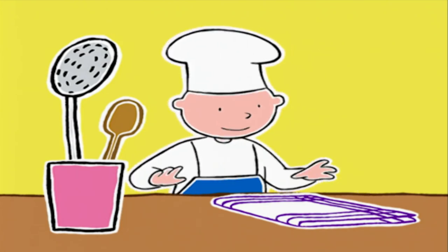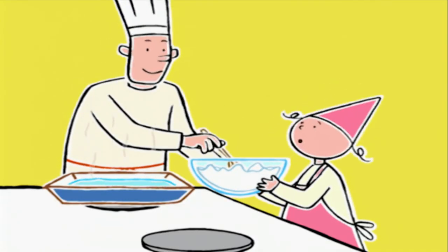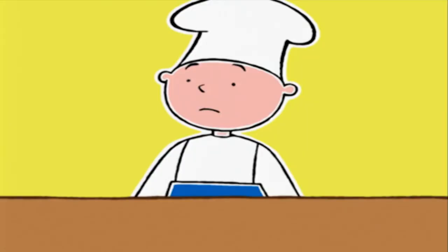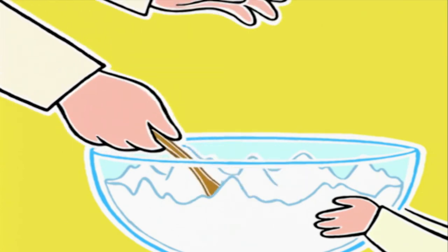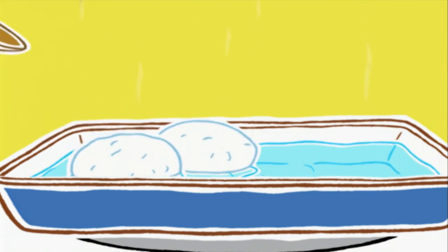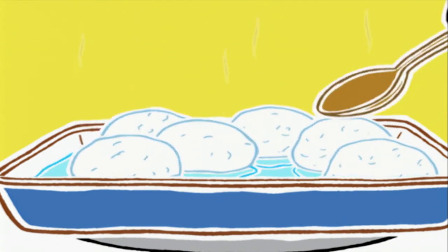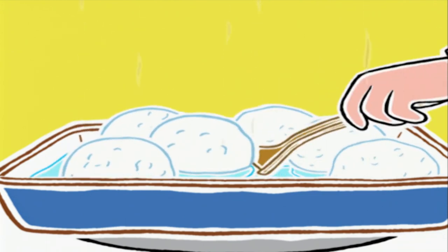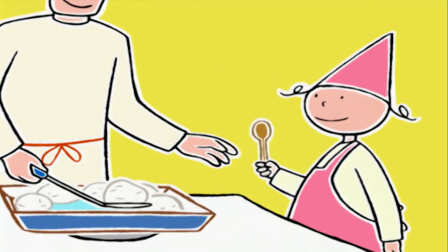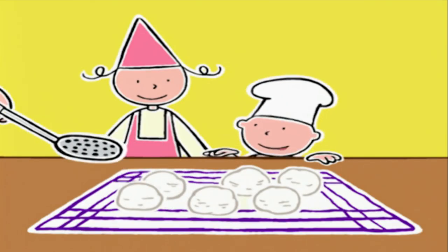Il nous faut un torchon propre et une grande cuillère. On l'étale à côté de la cuisinière. Si on les cuit dans l'eau, ils ne vont pas être trop fades ? On prend un sixième des blancs avec une cuillère. On forme une boule grosse comme ça. On la fait glisser dans l'eau qui ne doit pas bouillir — sinon, ça abîmerait les blancs. Si on les cuit trop fort, ils perdent leur fermeté. Après deux minutes et demie, on les retourne délicatement et on les poche encore deux minutes. On les sort et on les égoutte sur le torchon. Et on les oublie jusqu'à l'heure du goûter.